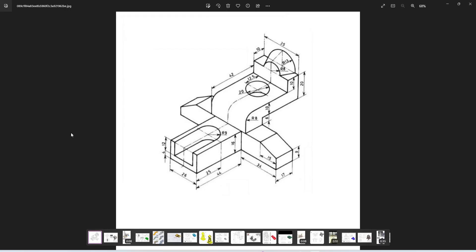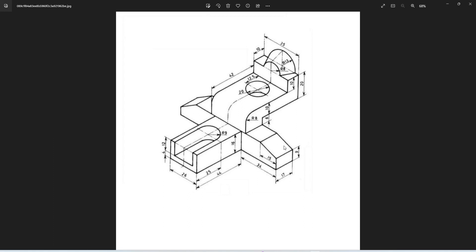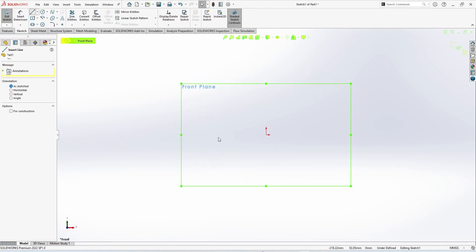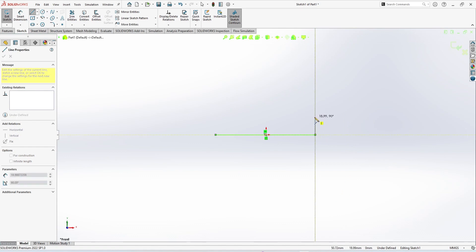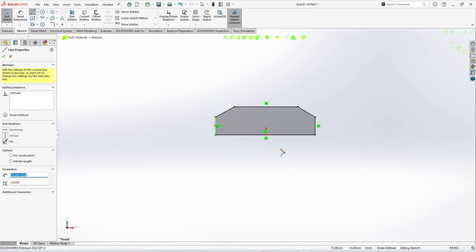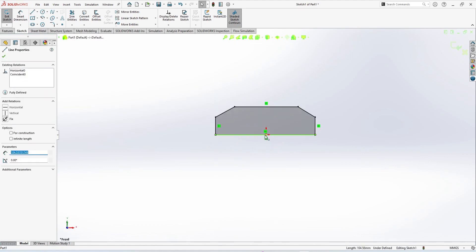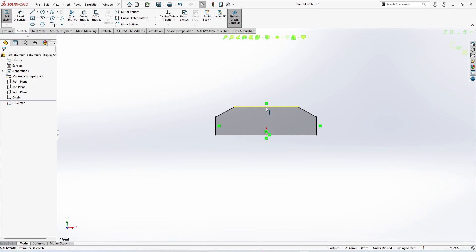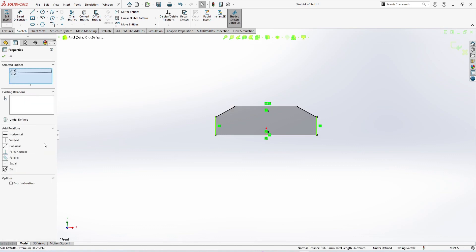I have this sketch so I'm going to sketch first. Let's take the front plane — it's up to you — I'm going to select the front plane and use the sketch line command to make a random sketch. Now close this, then select the line, press Control and select the origin, and make the relation midpoint. Then press Control and select the origin to make the relation vertical.